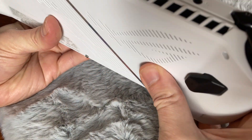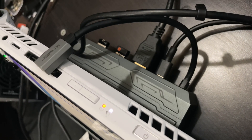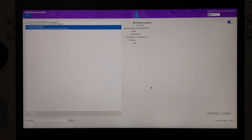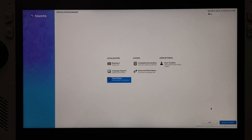We can then close the case and use a dock so we can use two USB ports — one for the BaziteOS install stick and another for the wireless keyboard and mouse. In order for the installation to run smoothly, we first need to connect to our wireless network. Once you're done, back out, go to time and date, set your region, and then begin installation.